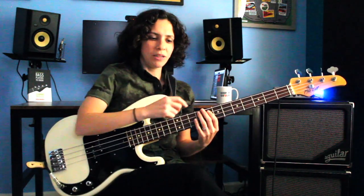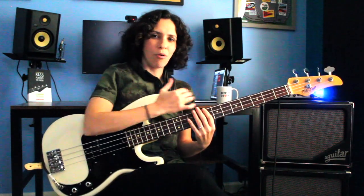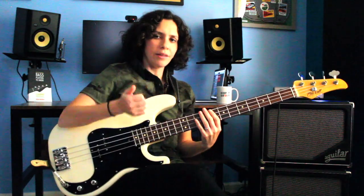I'm playing the F on the 8th fret of the A string. The reason I want to play it there is because it gives me pretty good mobility in this meaty part of the neck. Rather than playing up here where it's a little bit trebly — on an upright bass that might sound great — but on an electric bass, sometimes we like to play in this meatier part of the neck. So I like to play it there.